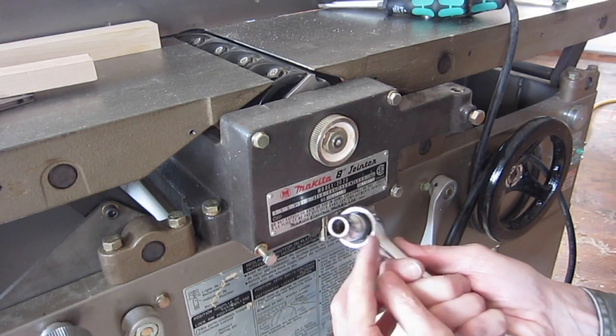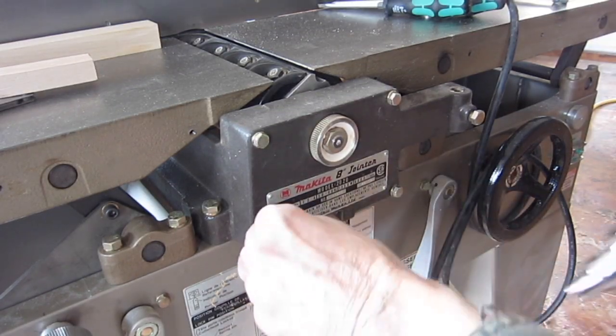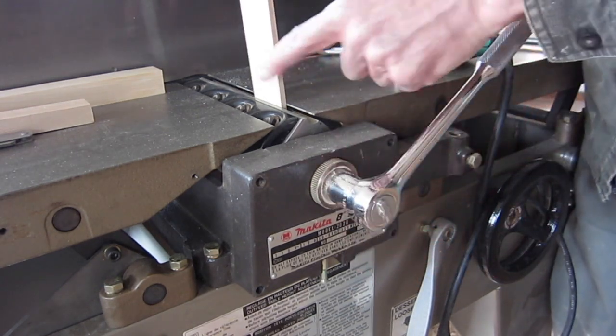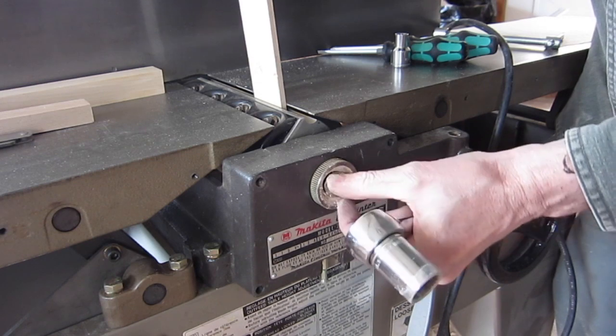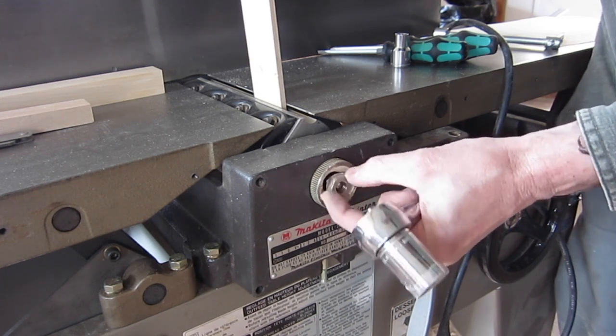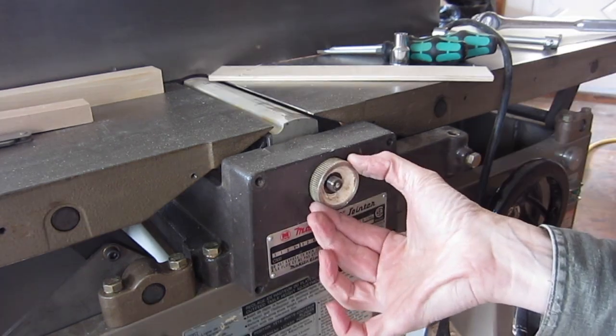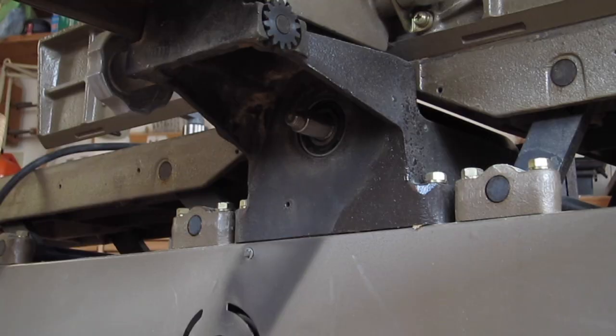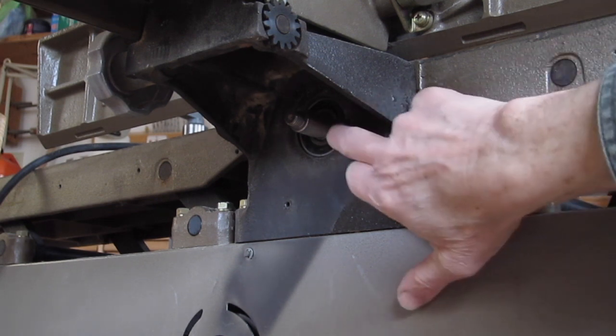Remove these four bolts with a 10mm hex wrench. Release this reverse thread nut with a board jammed into the cutter head — it's a left hand thread. Then slide this piece out. Remove the key so it doesn't get lost. With the bolts removed from the front, I can now tap out the bearing from the back.